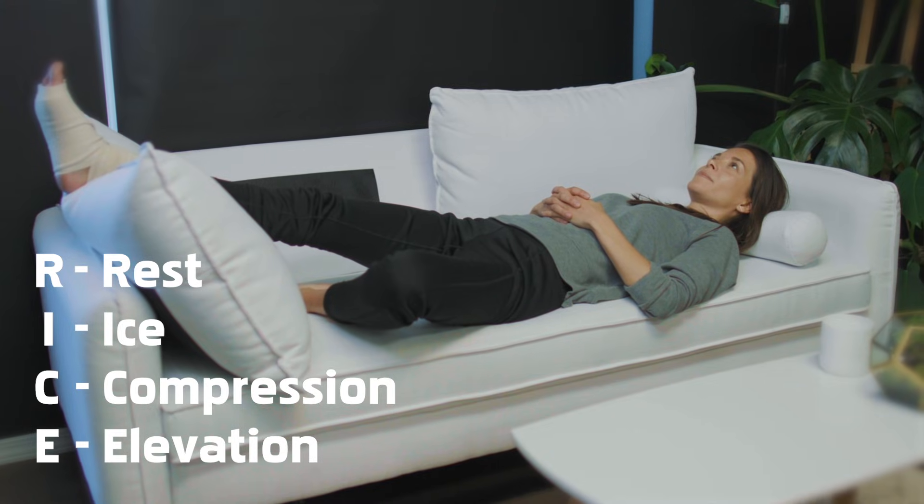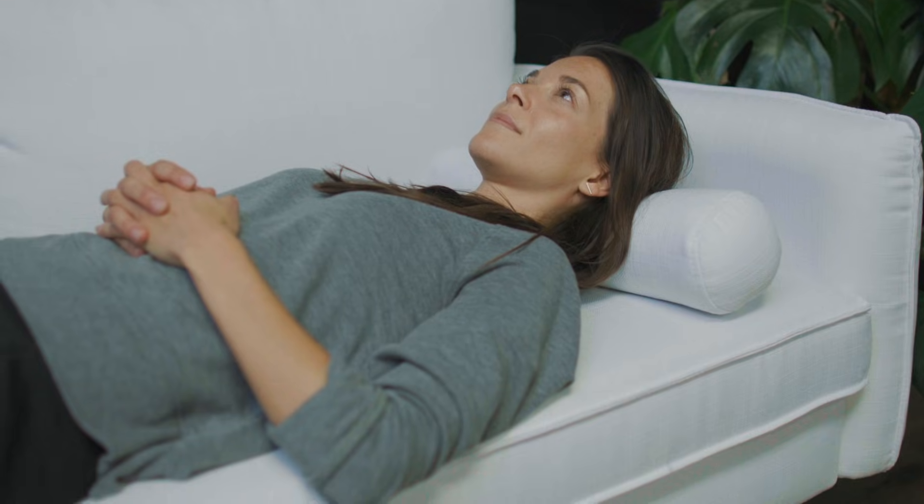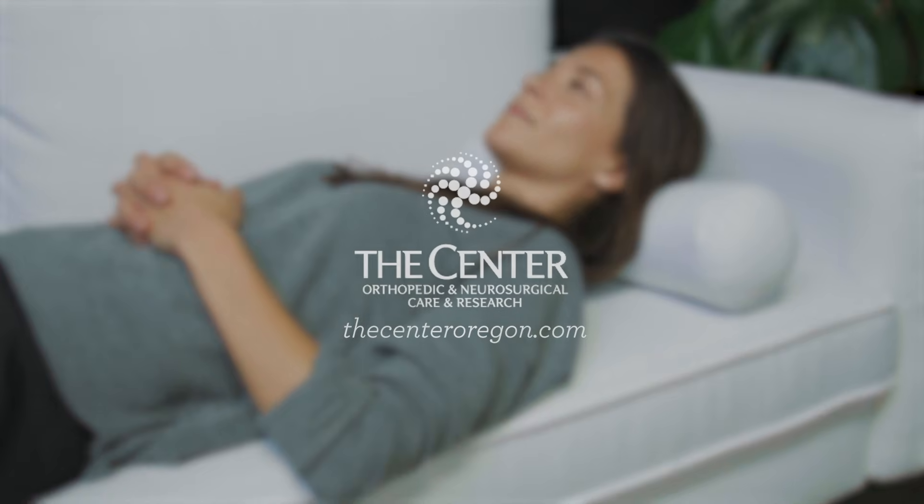As with any injury, if it does not start responding within a day or two, or you suspect there may be a more serious injury, seek medical attention.